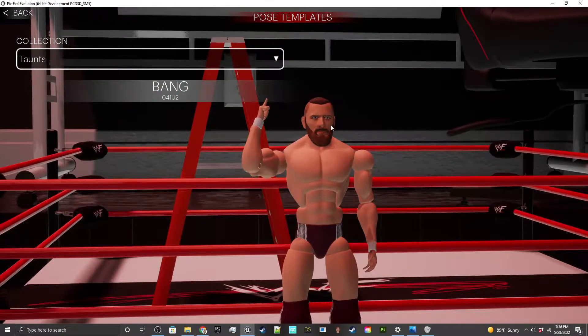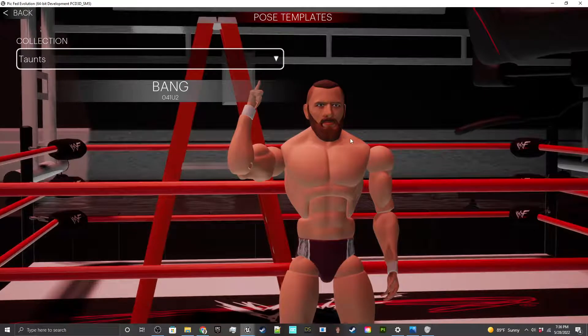That's going to be a huge game changer for people looking to easily swap out figures or different things. When you make moves — if you make a powerbomb, for instance — you don't have to make the same powerbomb 50 times; you can just make it once and then modify it as needed. That's going to wrap up this video. Thank you for supporting me, thank you for checking out PicFed Evolution, and have a good one — peace.